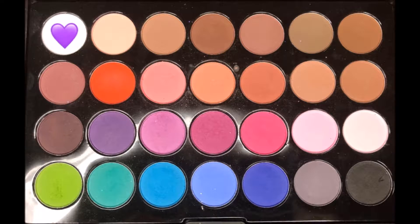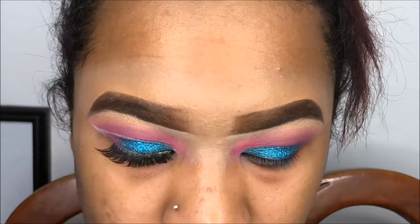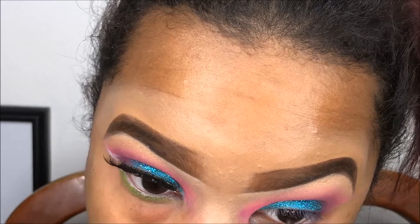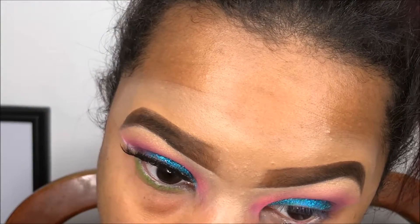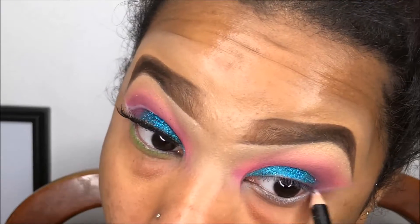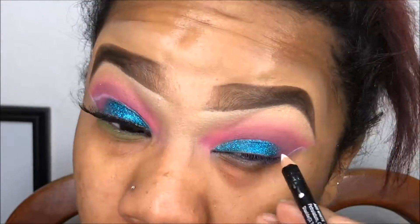Going back in with our Modern Mattes palette, I'm going in with this white shade just to add to the pigment of the eyeliner. We're going to draw a cat eye using a regular drugstore white eyeliner, and I also use my NYX felt tip eyeliner as well.